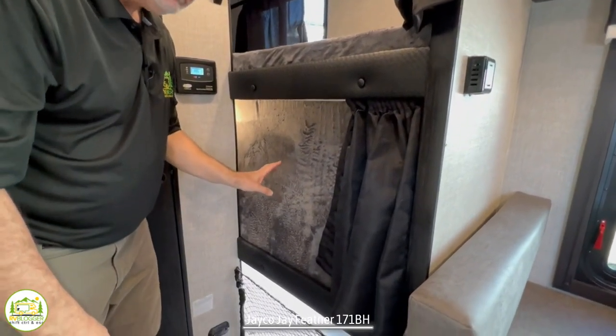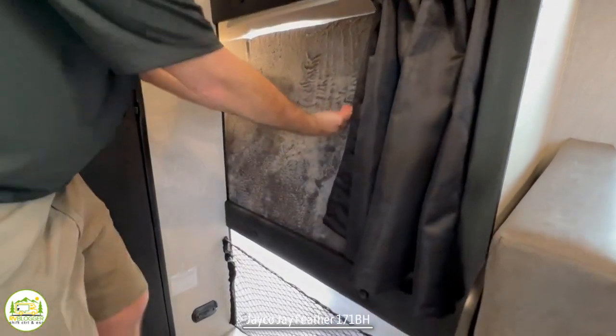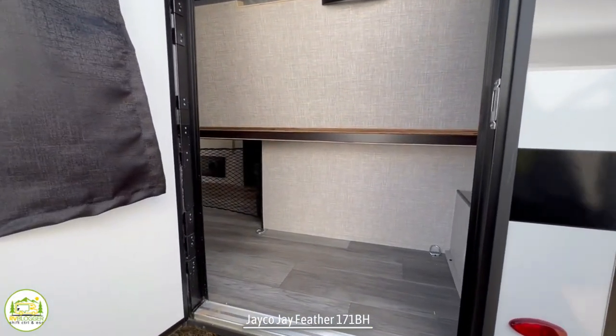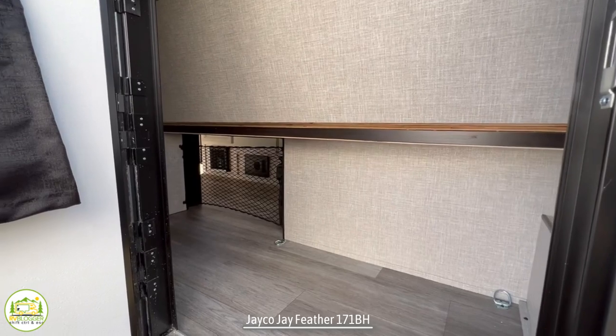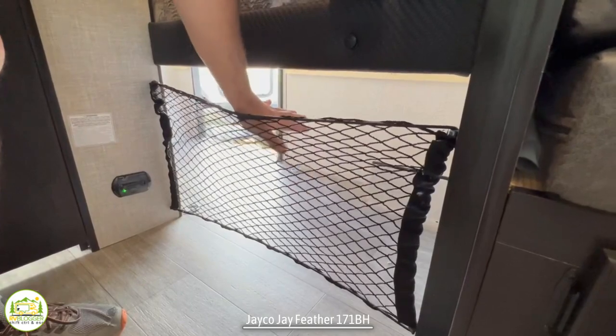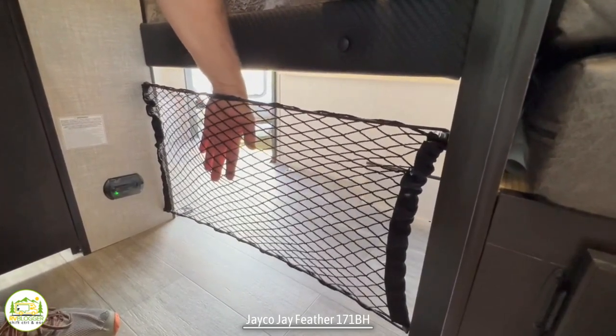Down below, the bottom bunk has all the same features plus a really neat addition — it actually flips up. There's a door outside the camper so you can roll things in like bikes or larger storage items. And even when the bunk is down, they have mesh netting so you can store things underneath and it will hold them in place.